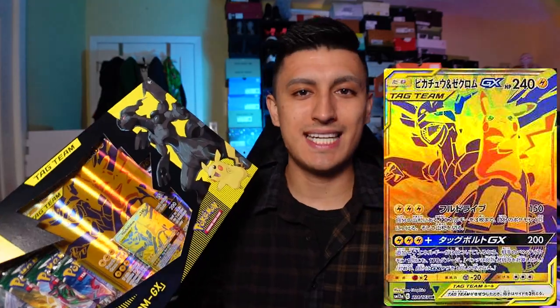This box came out of nowhere. It surprised a lot of people because this is a card that was a gold card in a different Japanese set which never released in English.